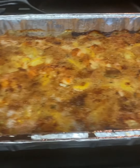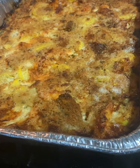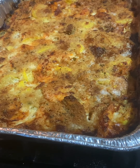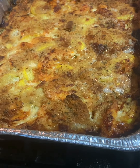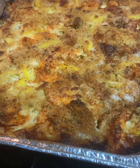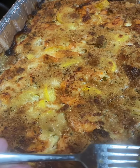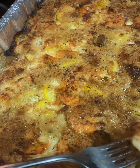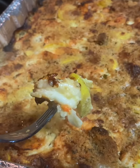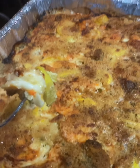Here is the finished product! The shrimp and squash casserole is done — it's crispy and golden brown, just like I told you. Once you add the butter it's going to look crispy and golden. It's really hot, but that looks really good right there.